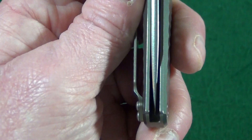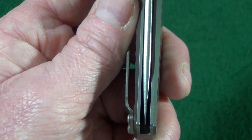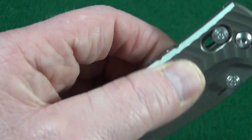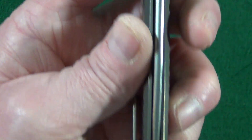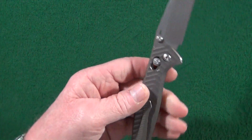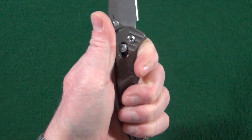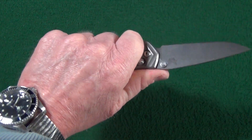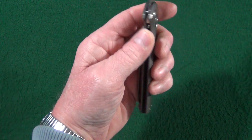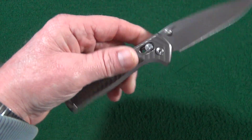The centering is just about perfect — thank goodness, because there's really not much adjusting you can do other than the pivot screw. The one-piece titanium handle is very, very comfortable, measuring at about 4.56 inches long. No sharp edges anywhere; everything is either chamfered or rounded, as it should be.